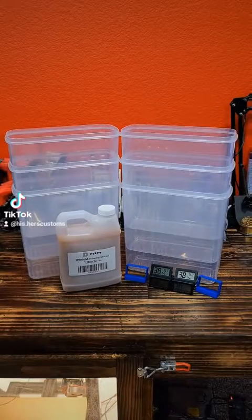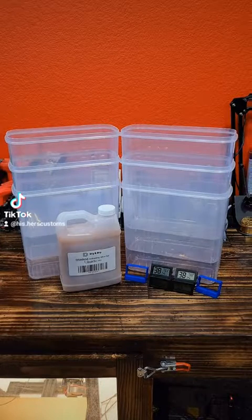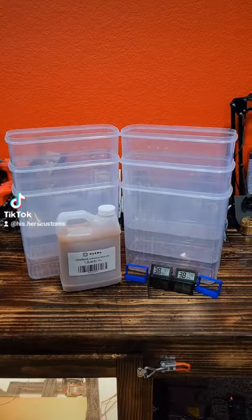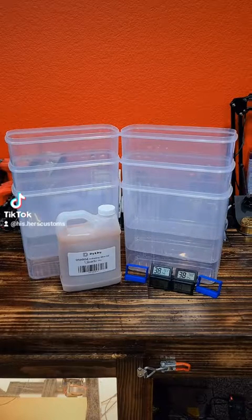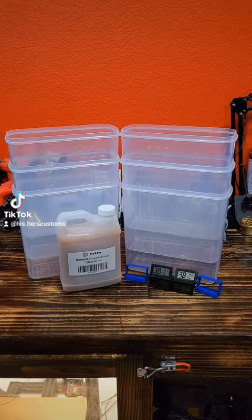The supplies we'll need for the filament dry boxes are six food storage containers, six hygrometers, as well as the printed hygrometer holders, and one quart of orange indicating silica gel. This silica gel will transfer from orange to blue, and once fully expended, you can put it in the microwave for three minutes to rejuvenate it and reuse it multiple times.